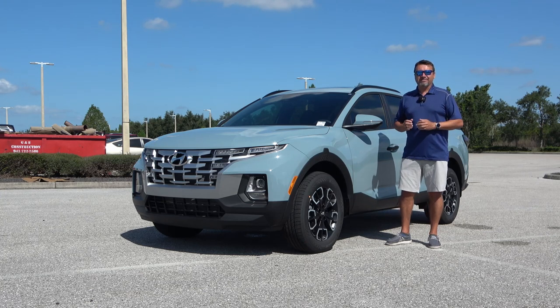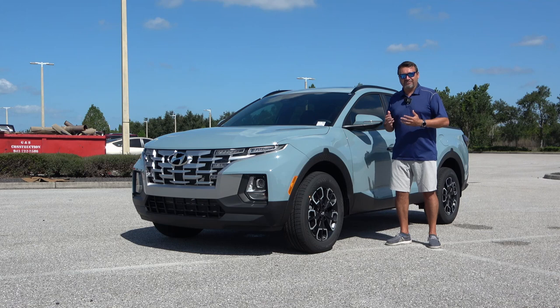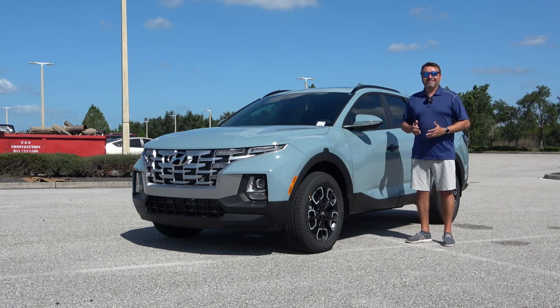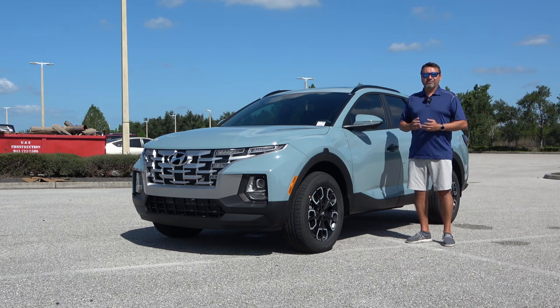Big shout out to those guys. I'm going to put their link in the description of this video as well as the phone number. If you're interested in the Hyundai, don't hesitate — give them a call. My name is Matt here on Matt DiCarlo. I post two car reviews every single week.